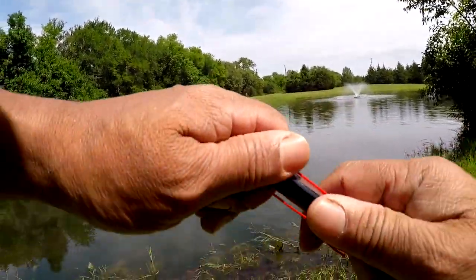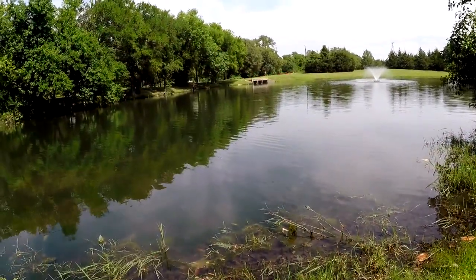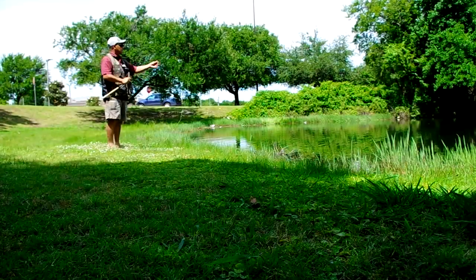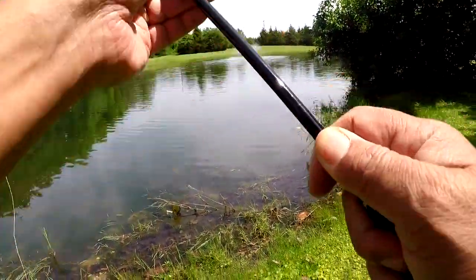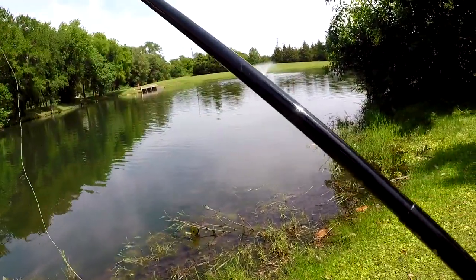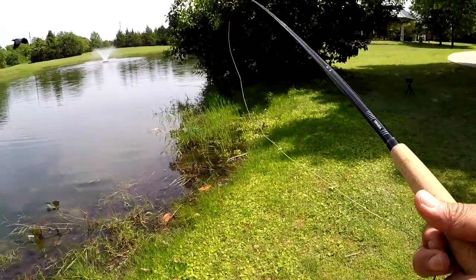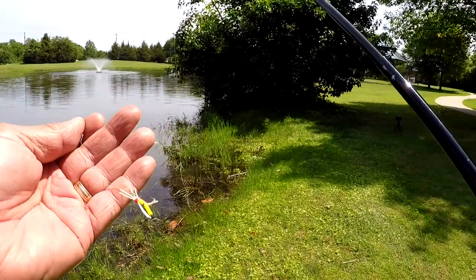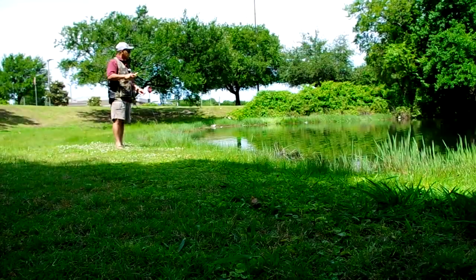Just take the little stopper popper thing here. We'll go ahead and deploy this baby out here shortly — we're just using a yellow foam grasshopper. Let's go ahead and show you what we got right there. All right, so let's go ahead and toss it out here.